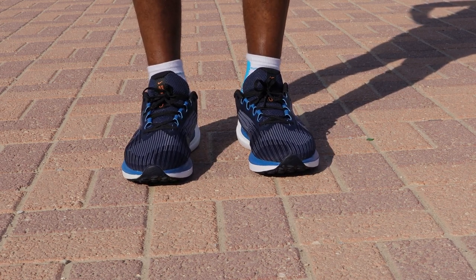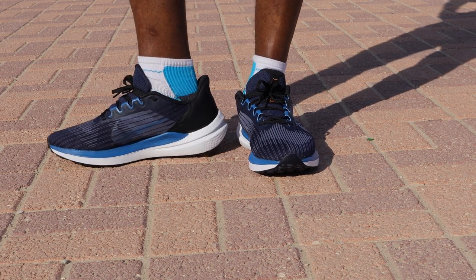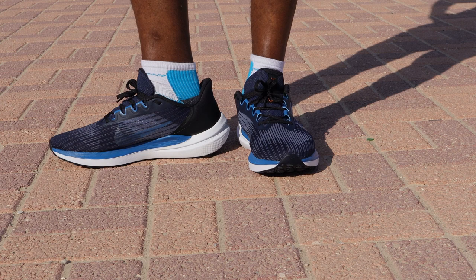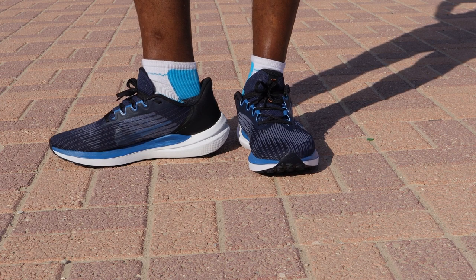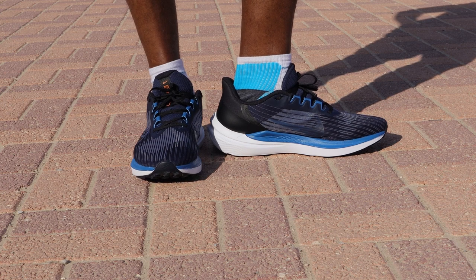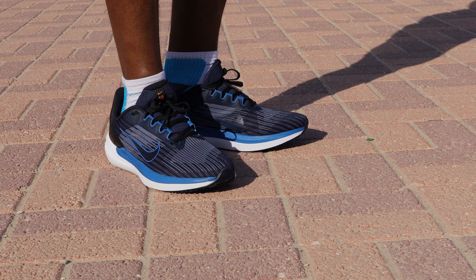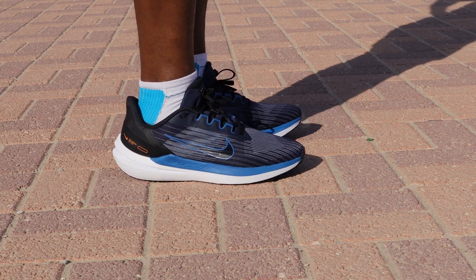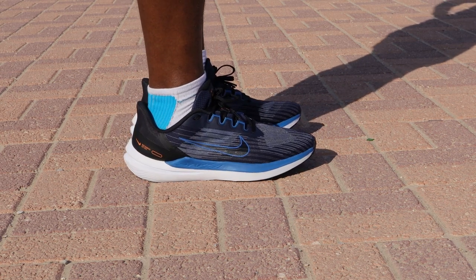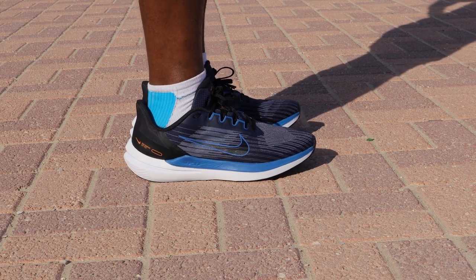That's why we are here — we're going to find out as the review continues. I never wore any of the previous versions of the Windflow. I looked at the Windflow 7 and it interested me, but I didn't get it — I bought the Pegasus instead. I saw the Windflow 8 as well, also interesting, but this time I decided to try the Windflow 9 and I'm glad I did. I've put quite some kilometers in these shoes and it's time to share my thoughts.